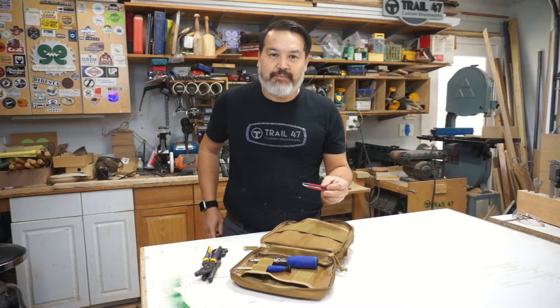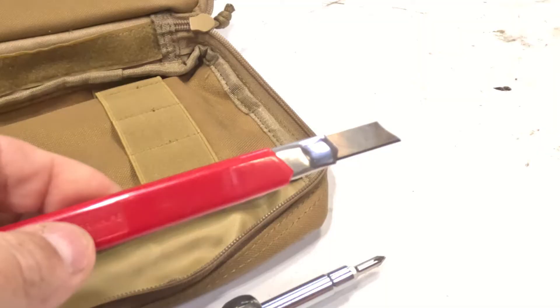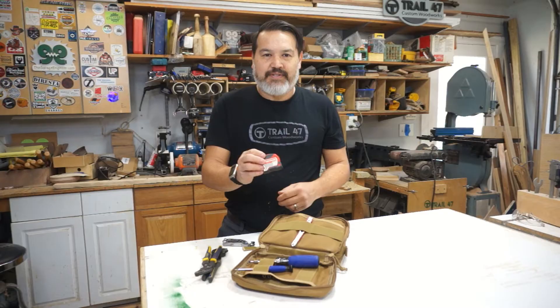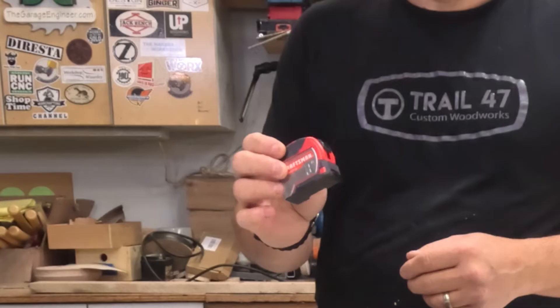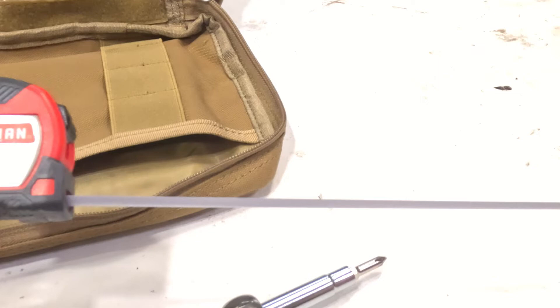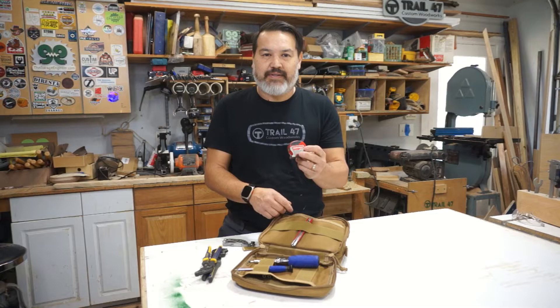I usually carry a knife — the Leatherman Skeletool — I keep it sharp so I don't really need a knife in here, but just in case I don't have one handy, I keep some 8-millimeter razor blades that you can break the tips off to get another sharp edge. And I always need a tape measure around the house — someone needs something measured, installing a picture frame, laying out a room, installing blinds. This is about a 9-foot Craftsman. I usually prefer a 10 or 12, but this one has no clip on the back so it stays nice and flat, compact enough to put in your pocket without scratching your leg.